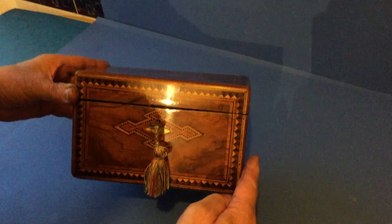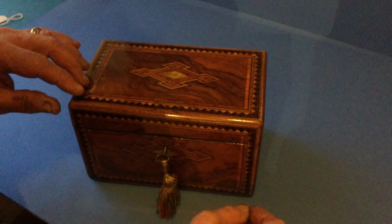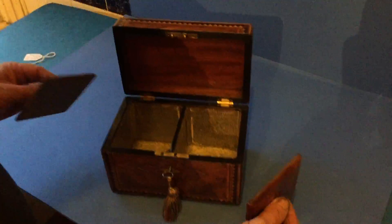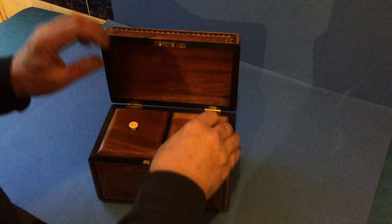Lovely well-figured piece of walnut, super escutcheons, tulipwood, rosewood cross banded with this checkering all the way round, mahogany interior — lovely condition and a super box.